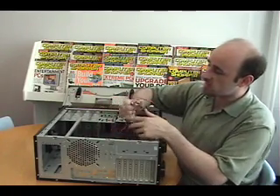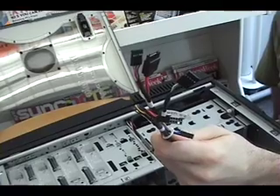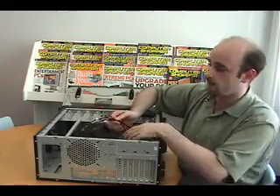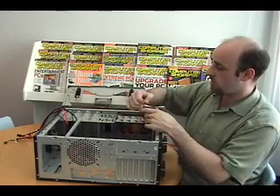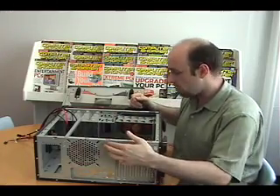Now, inside are these cables which lead from the top panel here. We will be using these later to give the computer USB and external SATA capability, as well as a headphone and microphone jack at the top. We don't need them now, so we're going to feed them through here and put them on the outside of the case. Do the same thing with this power connector for the exhaust fan in the back.